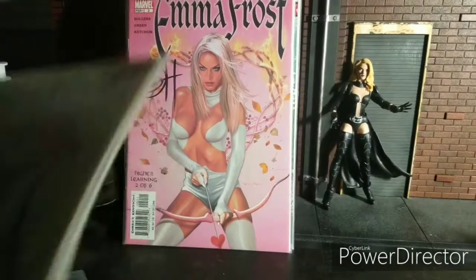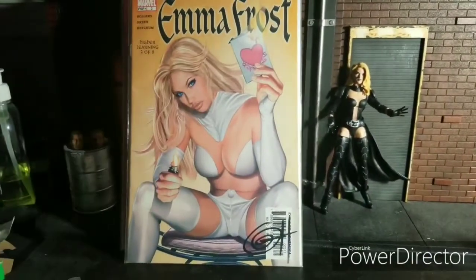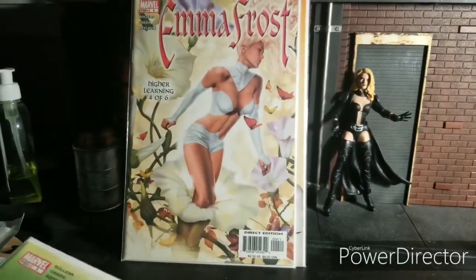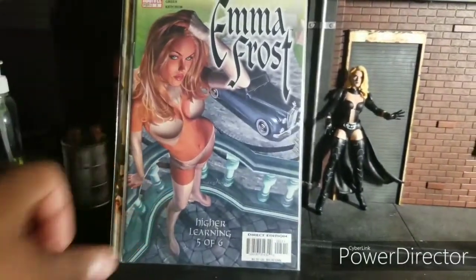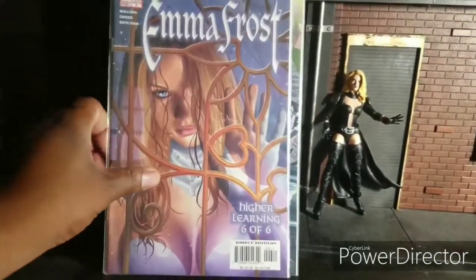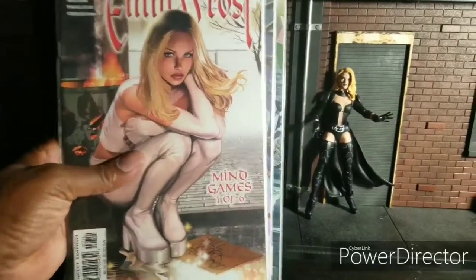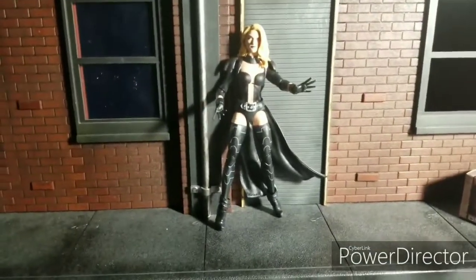So is this the Emma Frost version I want the most? No. Is it the second most requested one? No. But it is the third. My first being this costume, my second being the Phoenix Force costume — or Phoenix 5 — and this is my third.